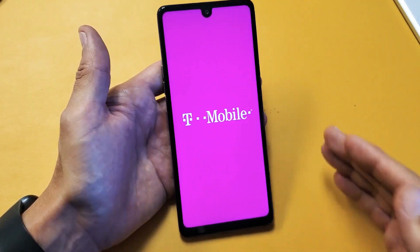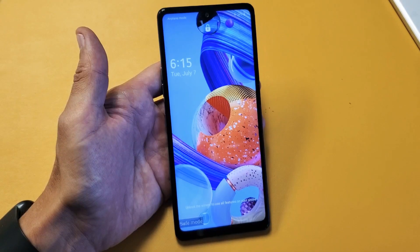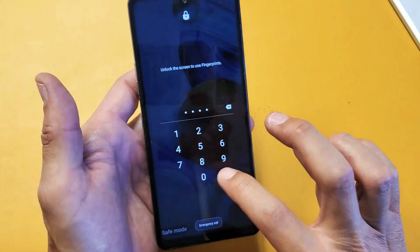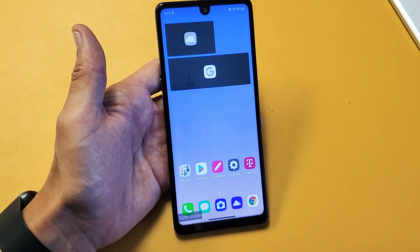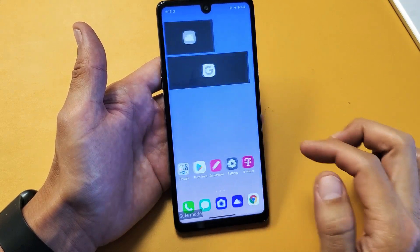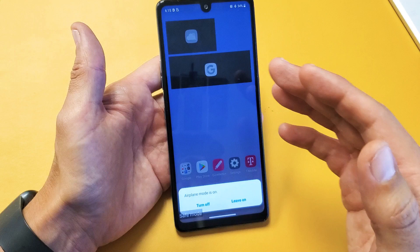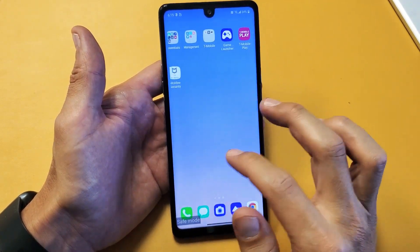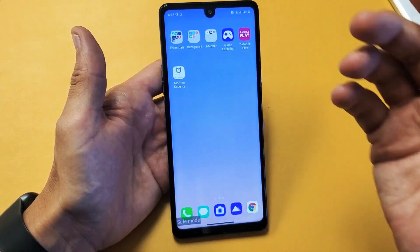Basically, the apps that you downloaded, it'll disable them. So let's go ahead and wait for this to boot up. Okay, we know that we're in safe mode — you can see safe mode down here. Even when I log into the phone, we're still going to see safe mode right down here. All the third-party apps that were downloaded are going to be disabled now. I don't have any third-party apps on this phone yet, but if I did, you would see those third-party apps grayed out.